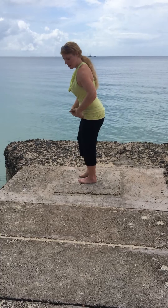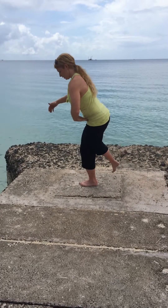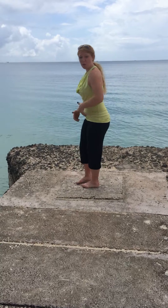Instead of letting the tibia come forward, sit back into your hip a little bit more. If your foot's coming up, then maybe you've lacked in posterior chain stability. If you're working on anterior chain stability, you can do the reverse.